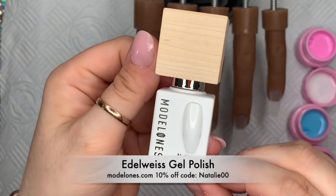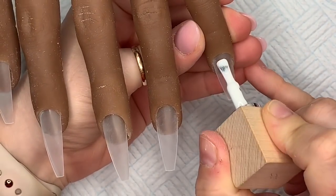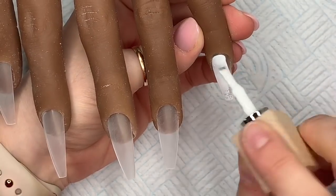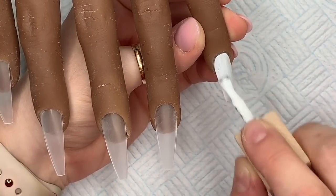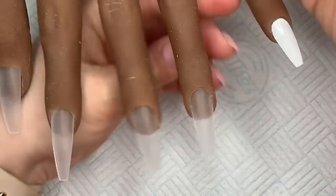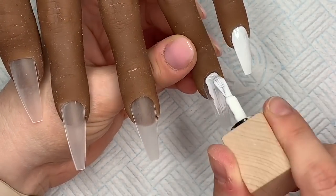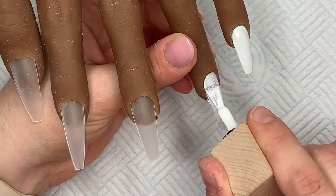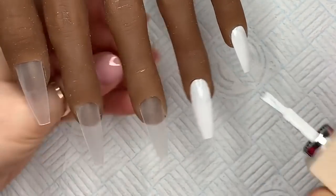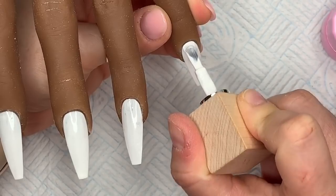I'm going to use white as the base; this one is called Edelweiss. They also do another white called Africa White — they're very similar. Africa White comes in the traveler set; Edelweiss comes in the Christmas gift set. You can buy the white separately, and buying the sets saves you money. You can also use code Natalie00 to save another 10%.